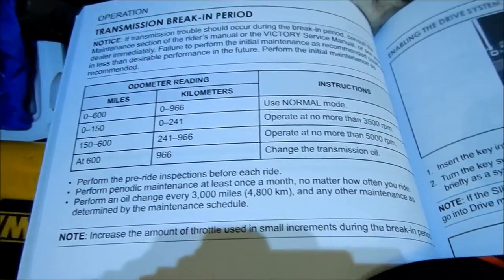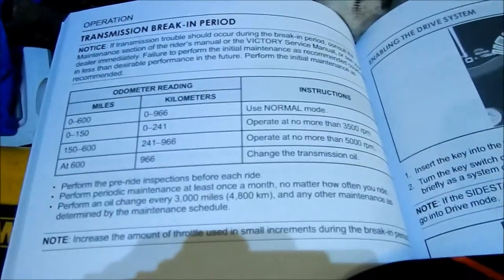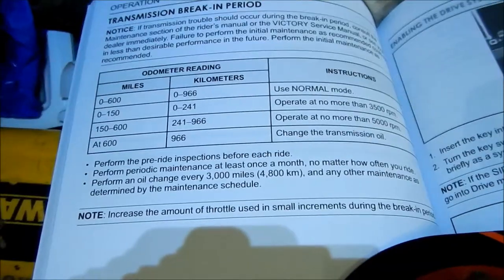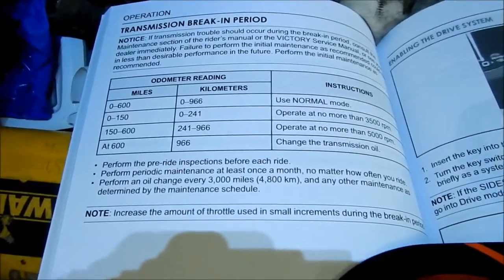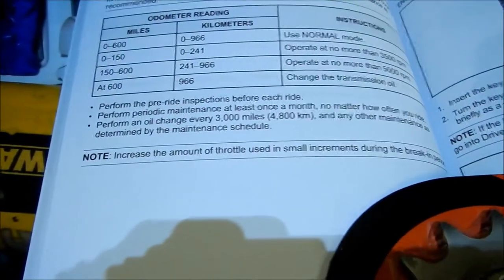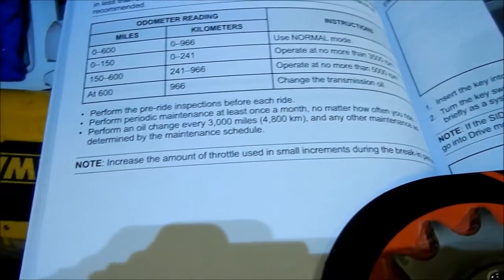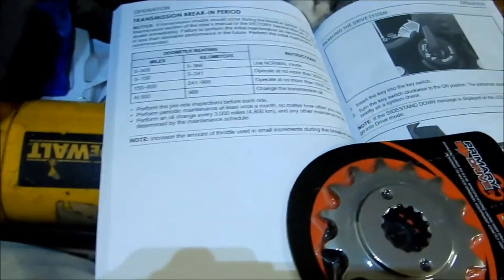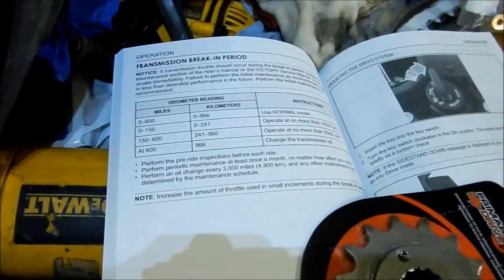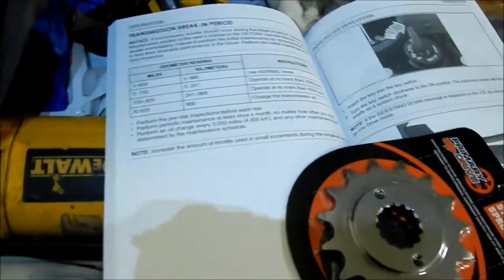The first 600 miles: use normal mode; zero to 150 miles don't operate more than 3,500 RPM — I really hated that, you couldn't even get it in the green. Then 150 to 600 miles: no more than 5,000 RPM. After 600 miles you change the transmission oil. Perform an oil change every 3,000 miles per the manual. Technically I didn't need to change it until 3,600 miles, but I'd rather do it at 3,000 like a car — so next changes will be at 6,000, 9,000, 12,000.